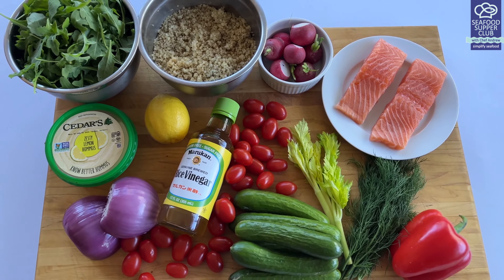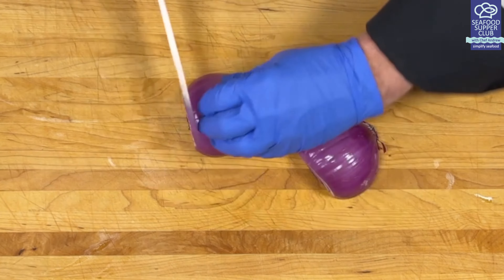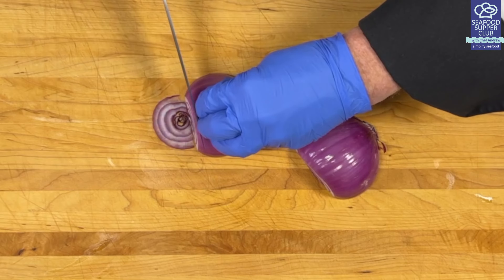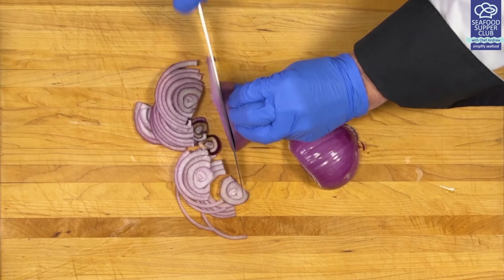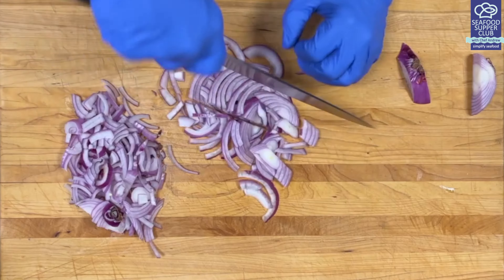Many Persian cucumbers have a crisp texture and are perfect for a quick pickle. I'm using a mandolin to slice these nice and thin, but of course a knife works just fine. I'm also going to pickle my red onions, which takes away from their spicy pungent flavor. You can slice them thin, dice them, or give it a rough chop as I'm doing here. Put them into a container just large enough to hold them.